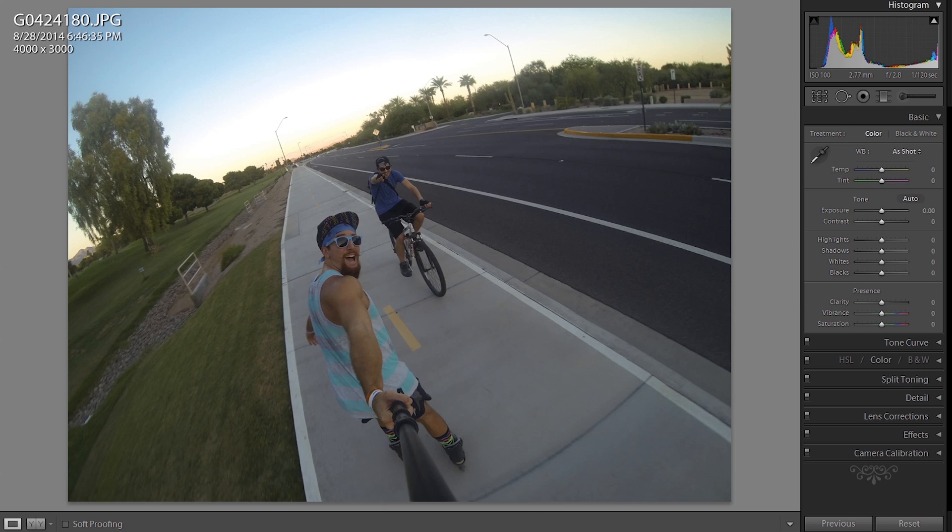Now we're here in Lightroom, and I'm going to show you how I edit my photos. Everybody's different, and you might not like my style, but this is how I edit my photos. I like the really contrast, vibrant look, and so this is how I do it.